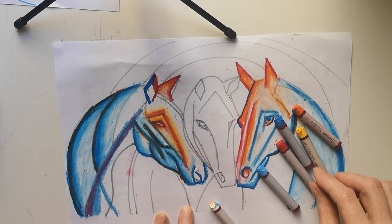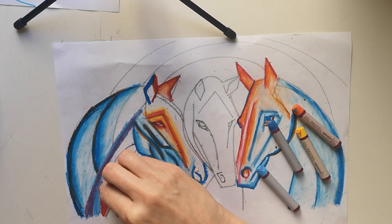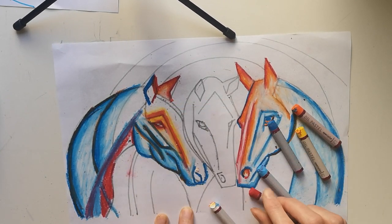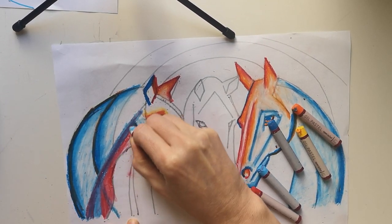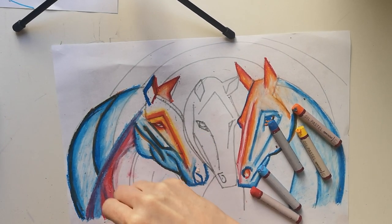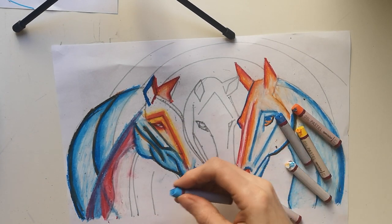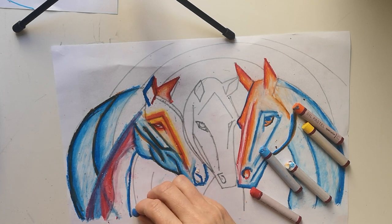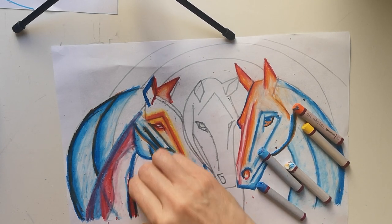I'm going to blend in a little bit more red here, and into this bit I'm going to use the white just to lighten and blend that even further. Then I'm going to add in a little bit of the darker blue, and put a little bit of the red on top of the dark blue to create a strong dark purple.